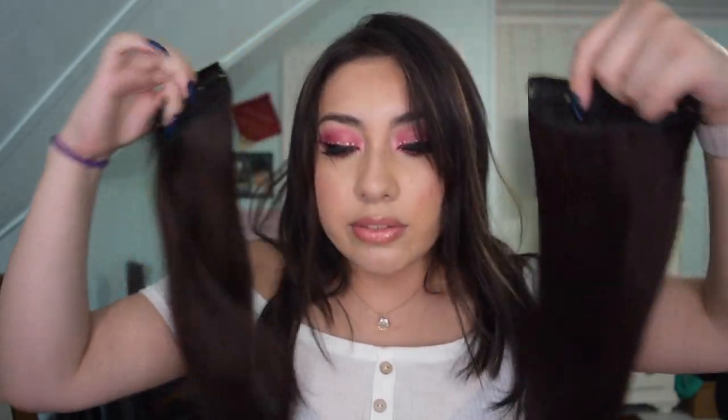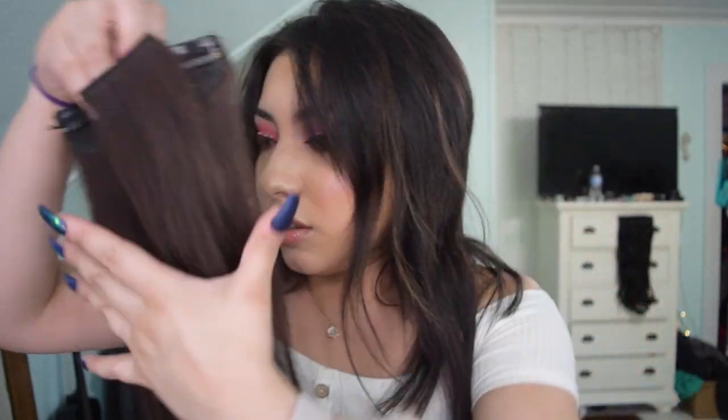These are the 2-inch wefts, so these would go on the sides. I'm going to put those aside. This one comes with the 3-weft and the 4-weft. The 4-weft is for the biggest area of the head, which usually goes in the middle. The 3-weft goes a little bit lower. I'm going to show you guys how I apply them — it's really simple and easy.